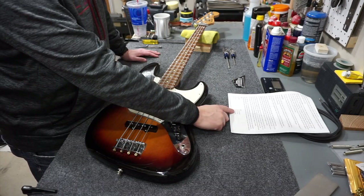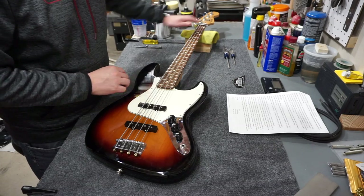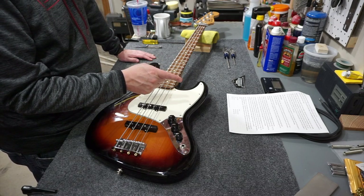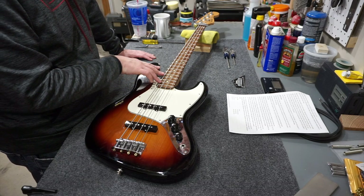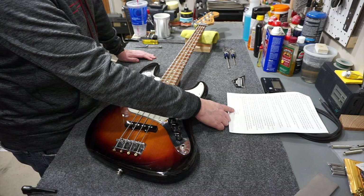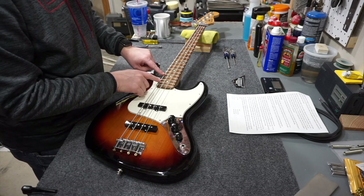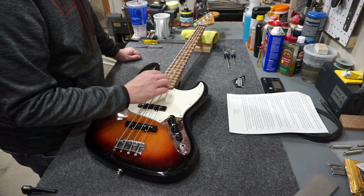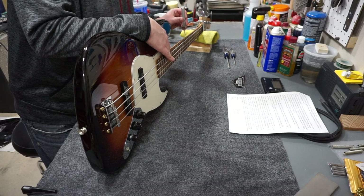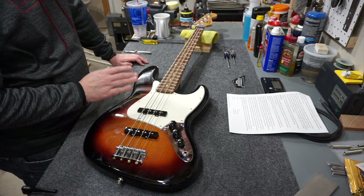For a nine and a half inch neck radius, Fender's spec is 12 thousandths of neck relief. Neck relief is measured by putting a capo at the first fret and fretting at the last fret - Fender says last fret; I usually fret at the neck-to-body joint. Nine and a half inches is right on the border between 12 and 14 thousandths, so the difference is less than two thousandths and not worth worrying about. Right now this bass has a ton of neck relief - double the spec or more - so I need to tighten the truss rod to reduce that.